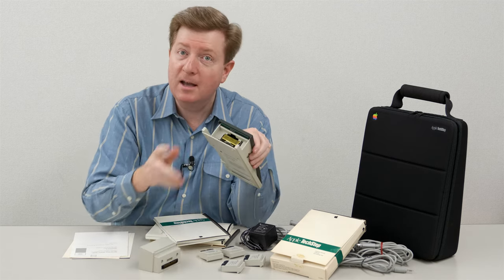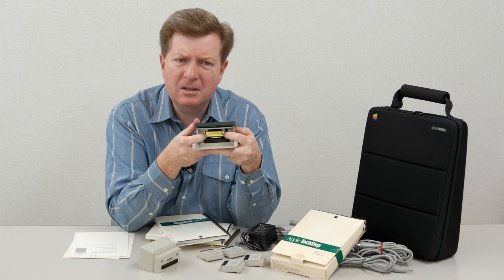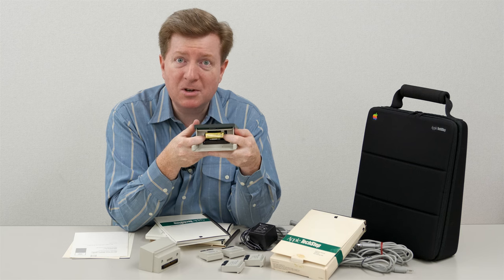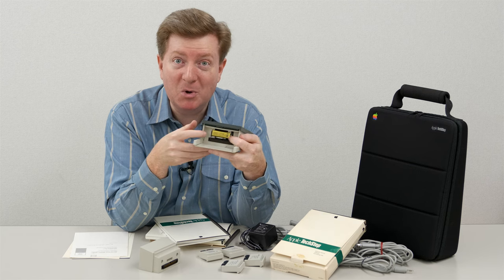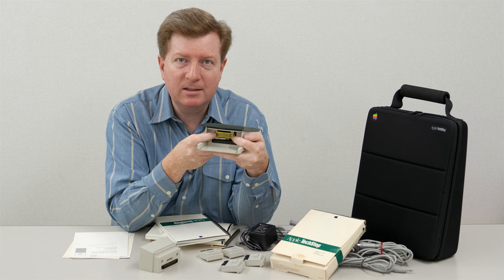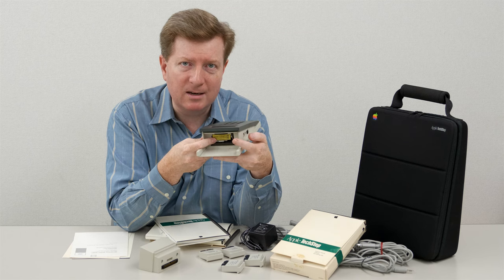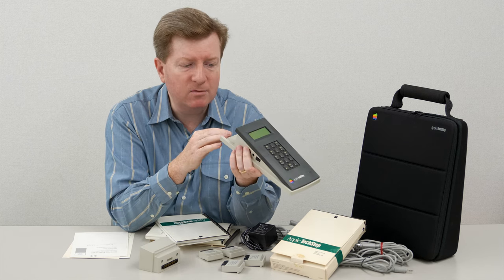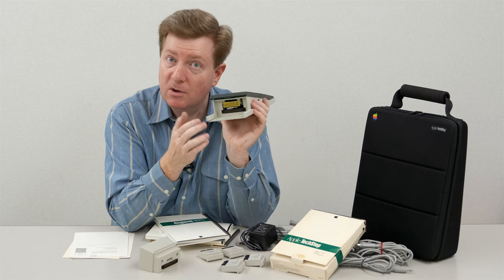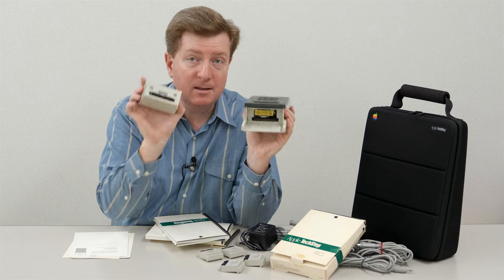On the inside you can see I've got a 9-volt battery in there. I would advise - 9-volt batteries don't tend to be as bad as the lithium batteries you find in old Macs that explode and leak all over the place - but still, if you buy one of these TechSteps, be sure to take the battery out rather than leaving it in for years on end, because all batteries can age and leak over time.